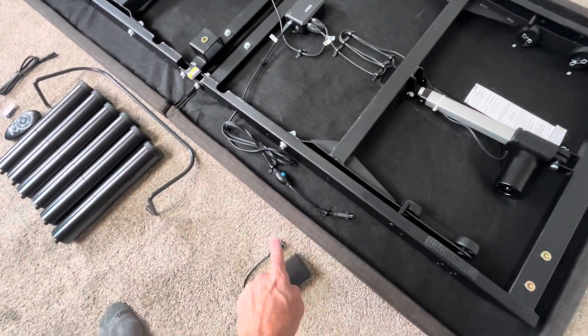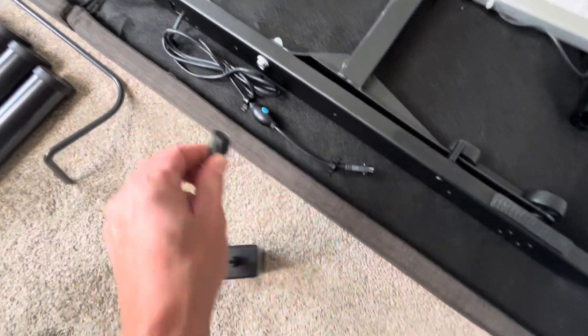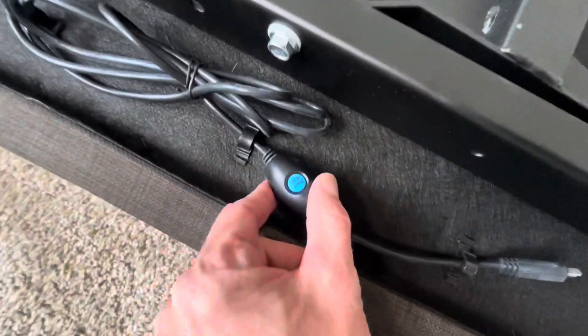there's a plug here, it's going to go into here. This plug here is going to go right into here. And it says pair.